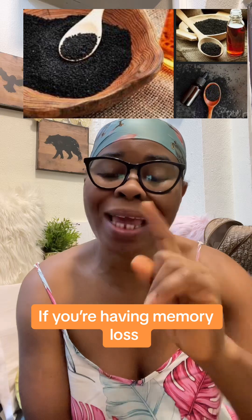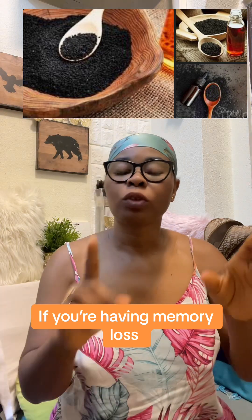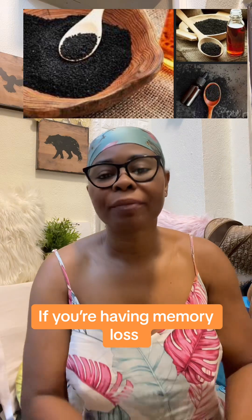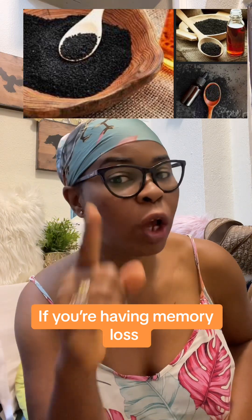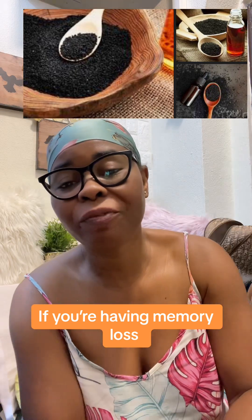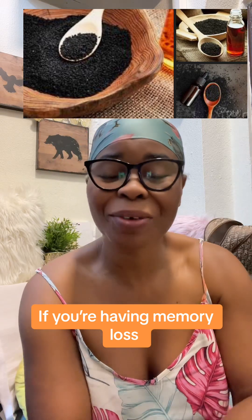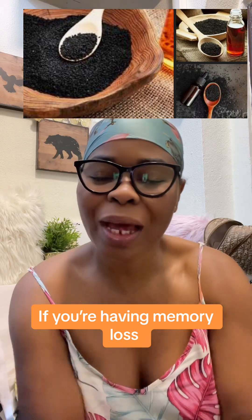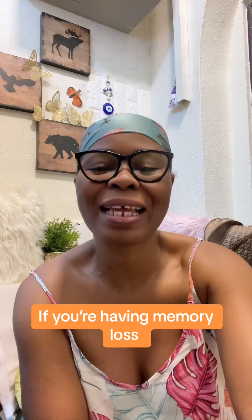If you think what we do here is fetish, I have told you a long time ago — block us, don't follow us. Click on the plus sign and give us a follow, like the video, put it on favorites. Share your testimony — I love you all, see you guys again in my next video.